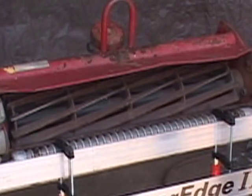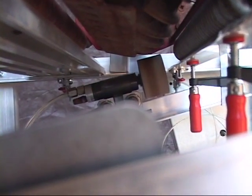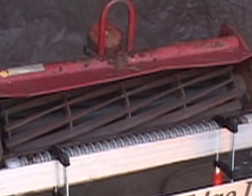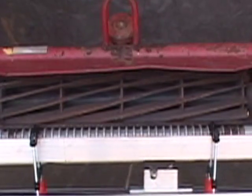The sharpening action of the PowerEdge 2 is patented technology: linear grinding. The stone travels perpendicular to the reel. As the reel slowly rotates in reverse, the stone travels across the reel blades, producing a crisp, sharp cutting edge.